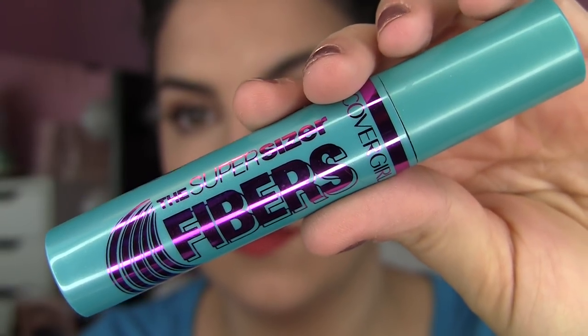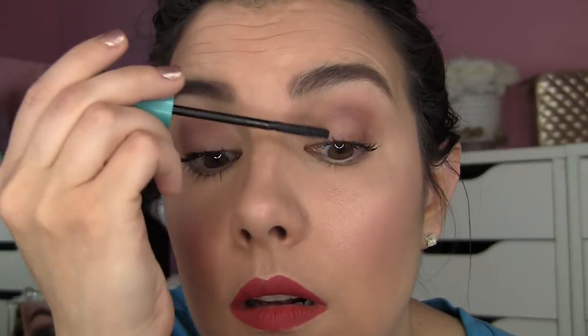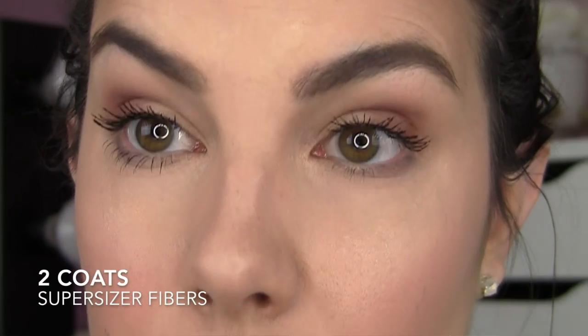Here's the Super Sizer Fibers Mascara on my left eye. I felt like I noticed more length instantly with this mascara. However, when it was all said and done with two coats, it didn't really surpass the length of the original on my other eye — it did the job just a little bit faster for length. Both hold a curl for me all day. The only con would be a little under-eye smudging, so I probably wouldn't use this on the lower lash line day to day. I also felt like I got a little bit better lash separation with the original — this formula, maybe just because of its thickness, doesn't do quite as good a job with that, but it's a very close call.